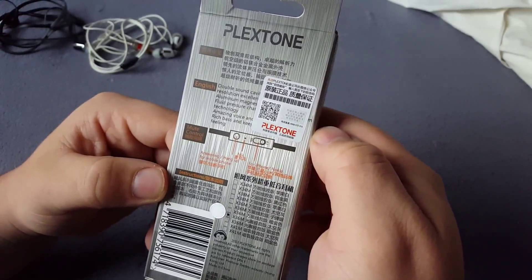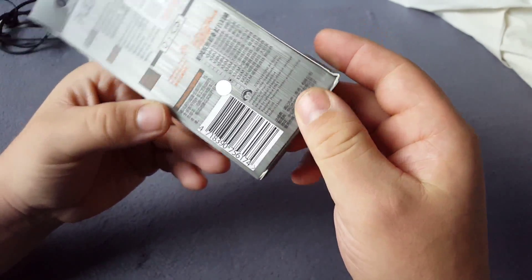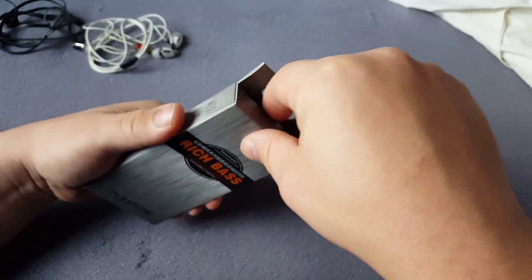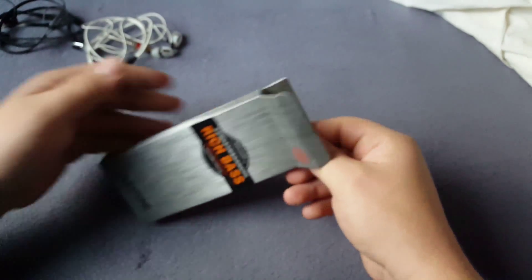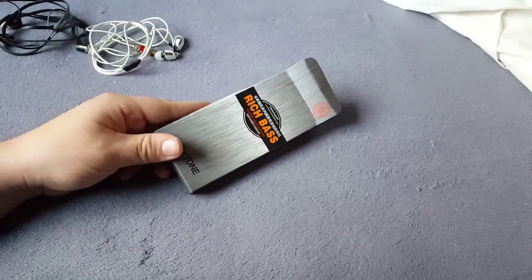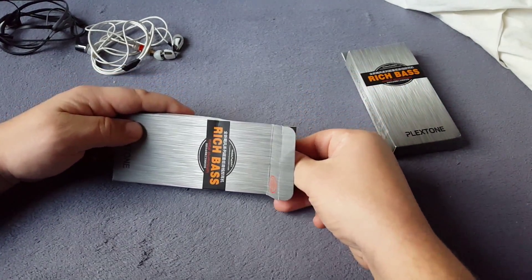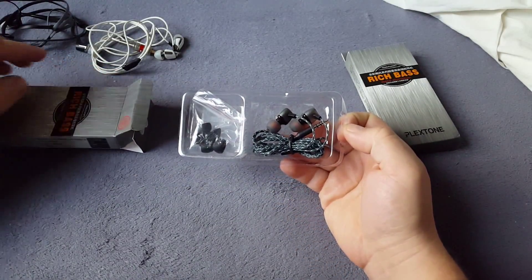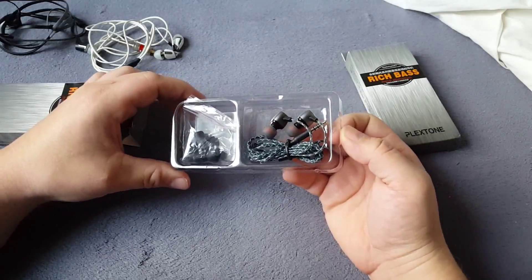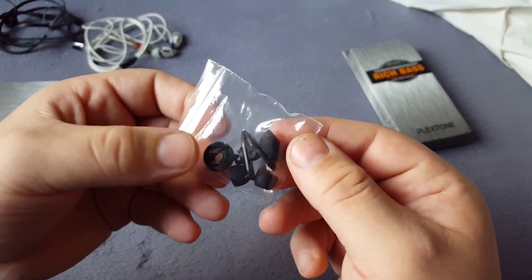I don't know, what's this? Let's open it. I have two of those. I have a gold one and a blue one. Okay, this is the blue one. Some earbuds and the clips.